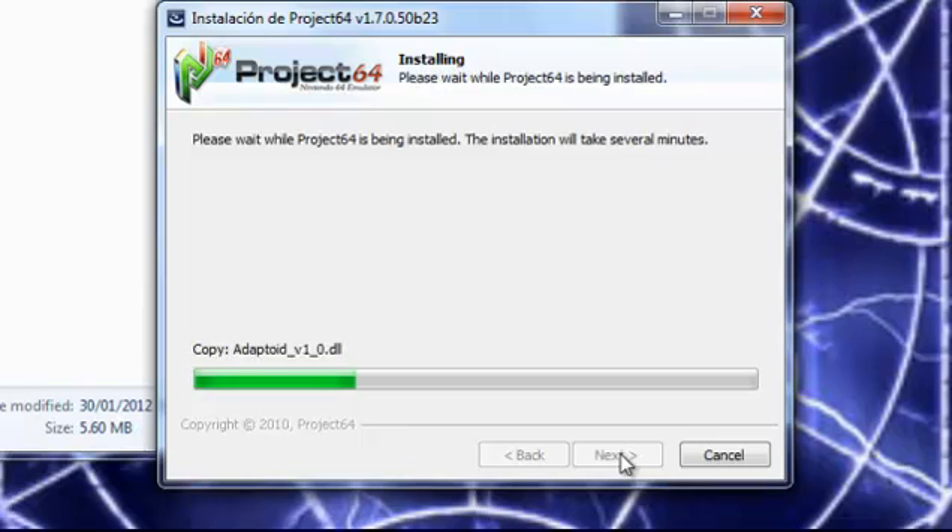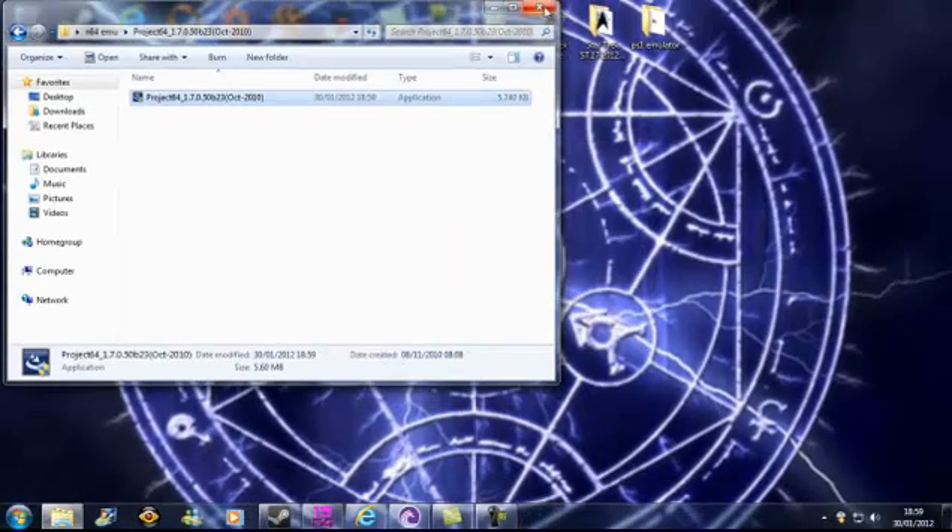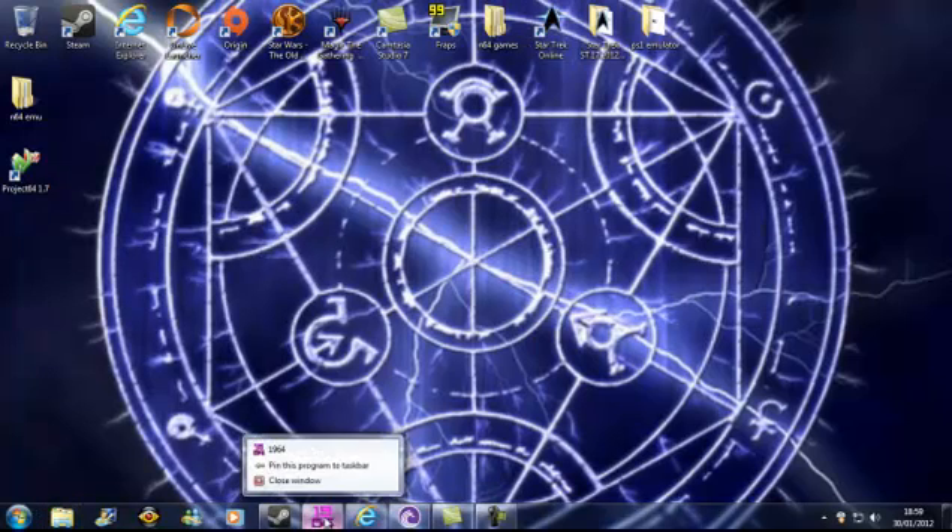It'll take a matter of minutes — it's really, really quick. This one I know is solid. It's absolutely sound. I've never had any problems with this. Alright, it's all finished. Now it's done — I just need to close down this window.